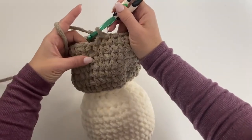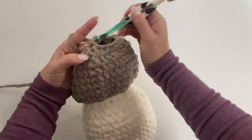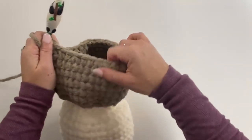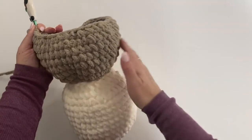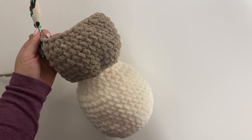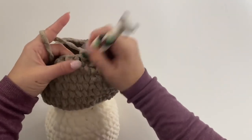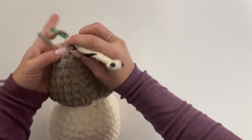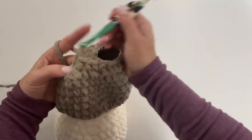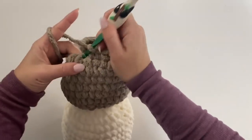Single crochet in those last two, join, chain one. Round 25 is just one single crochet in each stitch around.